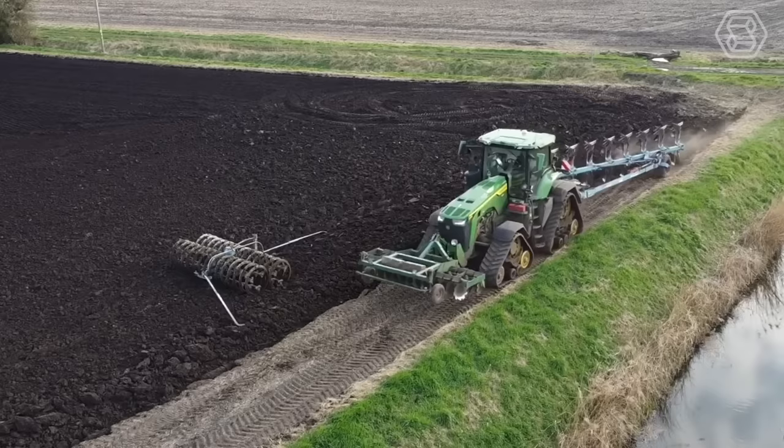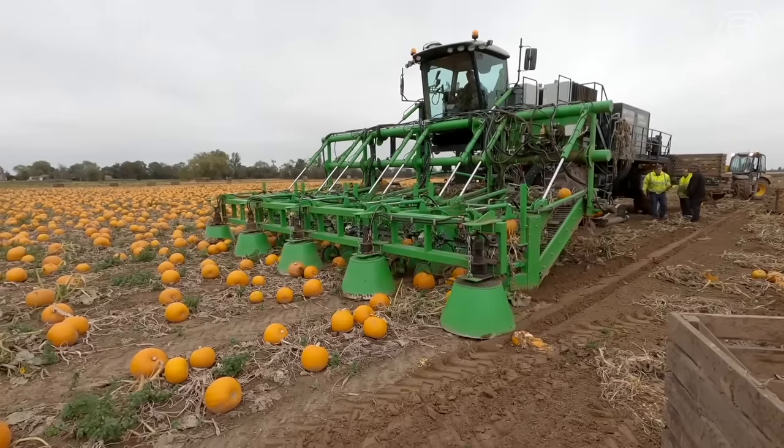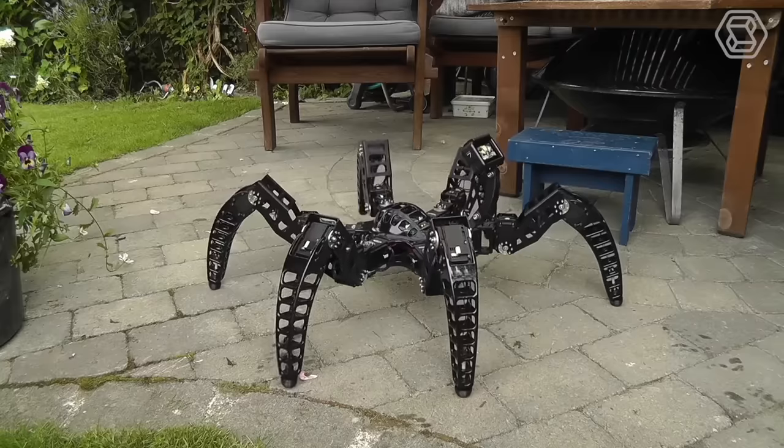Welcome back to Smart Tech, your source for the most cutting-edge information on modern agricultural machines. Get ready to discover the future of farming.